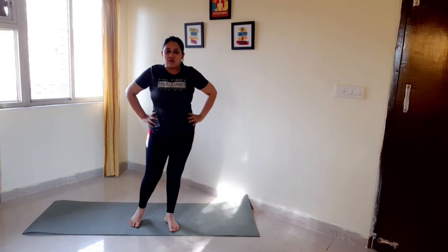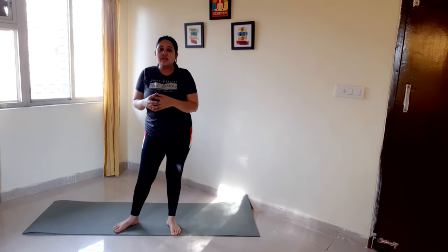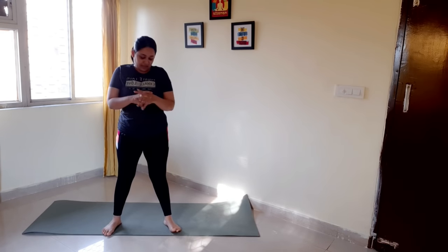Now for the next exercise we will do skater lunges or backward lunges. Legs open to your right and do your left. Let's do the first ten of these — I'll do it in three batches. Now, one, two...